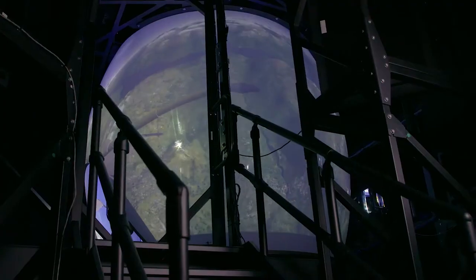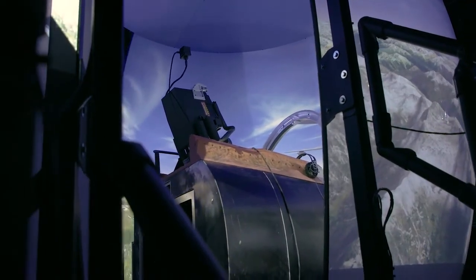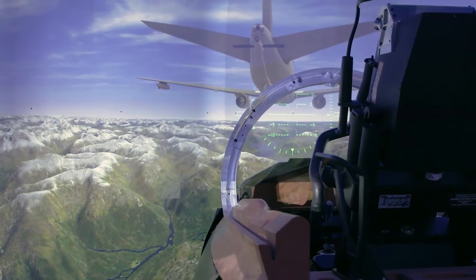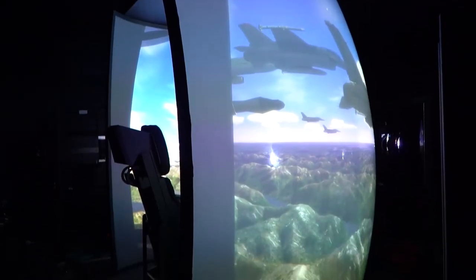The CA Medallion MRE Series is a complete and turnkey visual solution designed specifically for fast jet training. Our demonstrator features the CA Medallion MRE 360, the full dome visual configuration of the device. The visual system is also offered in a 225 degree version.